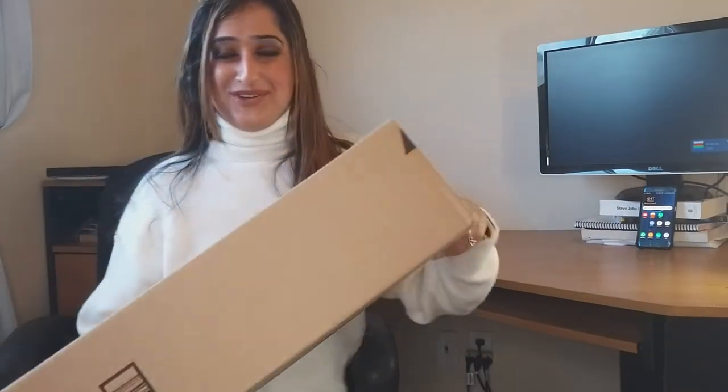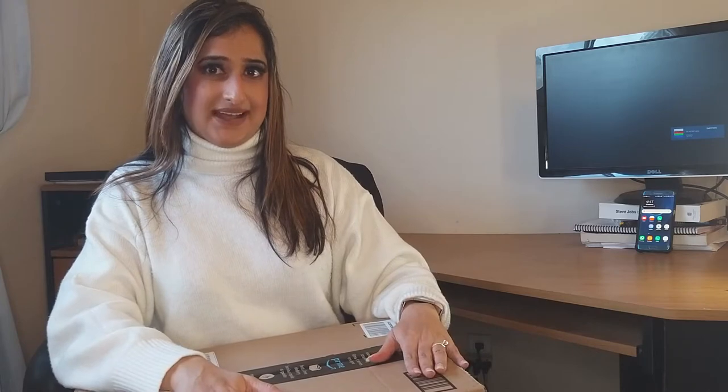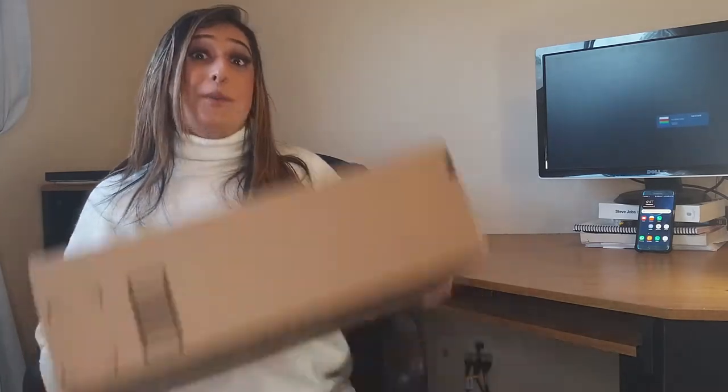I have the box here and we're going to open it together. This episode I'm dedicating to Schitt's Creek because it's my favorite series right now and I love Alexis — that character. I feel like it's totally me sometimes. So we're gonna do this video in a little funny way — you might see the Alexis coming out in between at times because I love her in that show. So without any further delay, let's open the box.